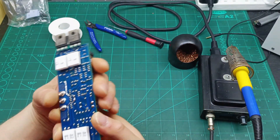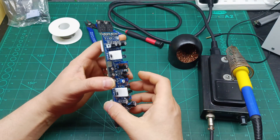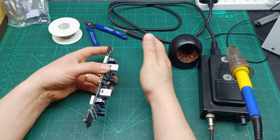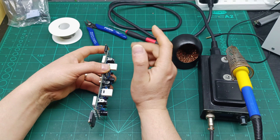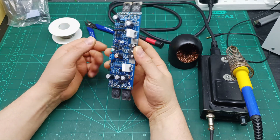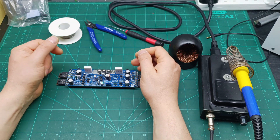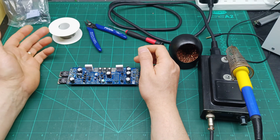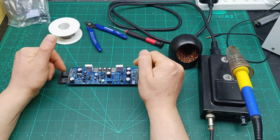Everything is soldered in place. I soldered these four resistors on the other side because the resistor was touching the soft start board when I tried to mount the heat sink. Now let me install it on the heat sink and start running tests — first a sound test, then we'll check the specs from the listing, and then do an oscilloscope test to see if it matches the specs.